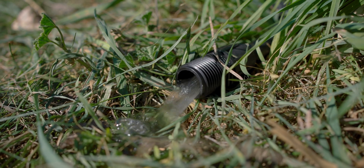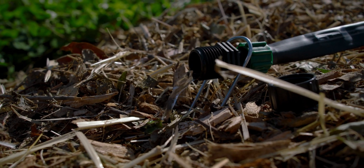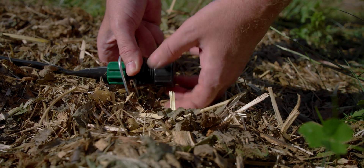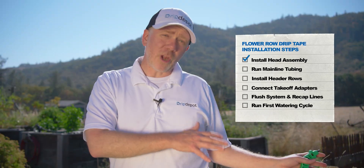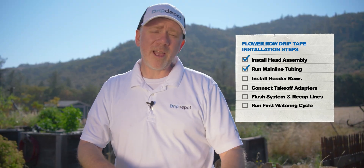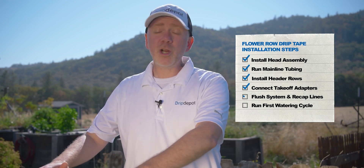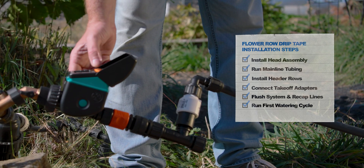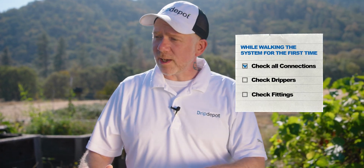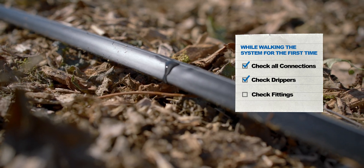Now that we have the caps off, let's run water through the lines. While you're flushing, if you don't get water coming out of all the end caps, go ahead and throw the caps back on the ones nearest the water source — that'll allow the water to have sufficient flow and pressure to make it to the ones further away. Just to recap: we installed our head assembly, ran our mainline and header rows, connected our drip tape using our takeoff adapters and capped them off. We then did a flush to get any debris out, recapped our system, and now we're ready to do our first watering cycle. During the watering cycle, we'll walk the system, check our connections for leaks, make sure all our emitters are dripping, and check the fittings for leaks.